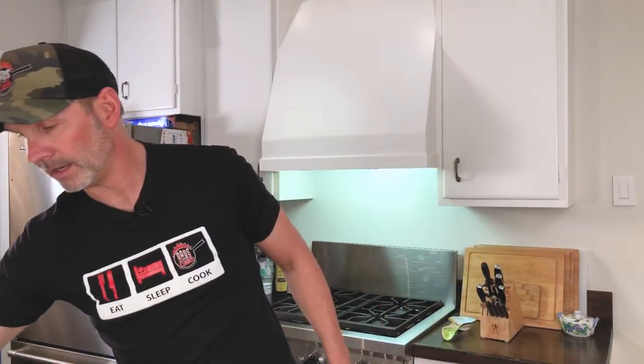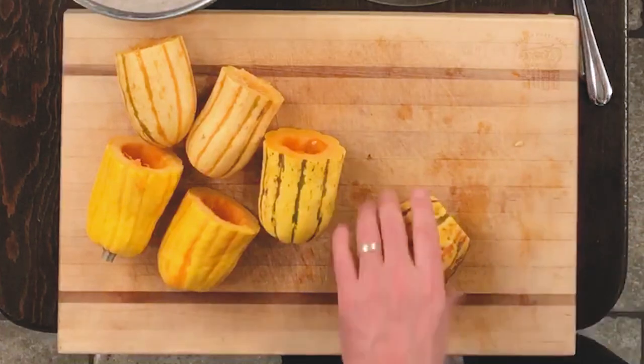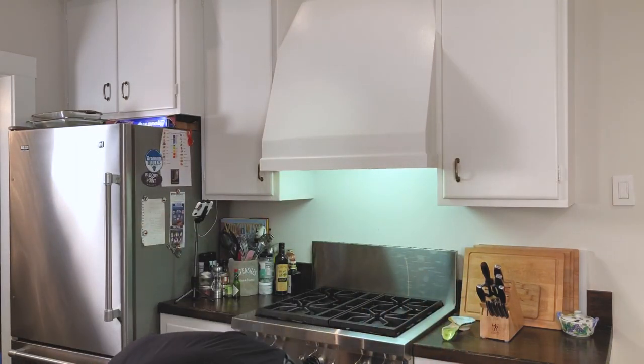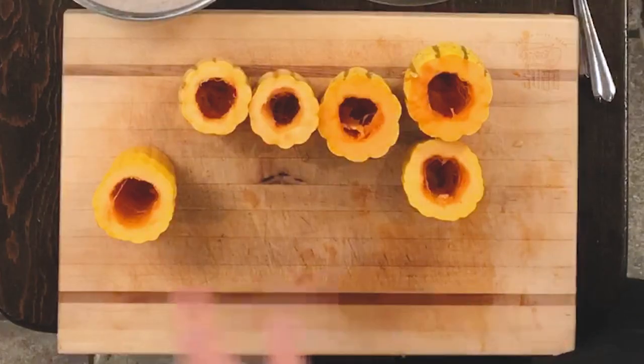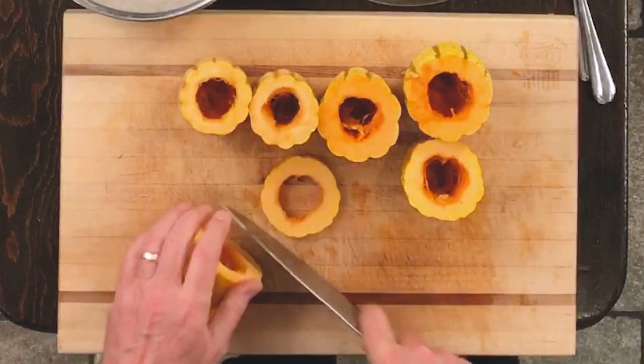Now we need to take our handy dandy little knife and we gotta cut into rings. Make sense? So I'm gonna take the ends off here because I don't need an end — you probably don't want an end either. So cut the ends off. Now what we gotta do is we gotta do quarter inch slices, just like that.